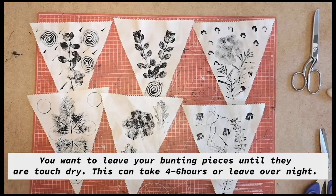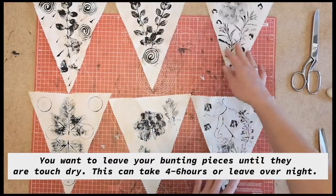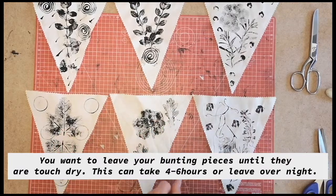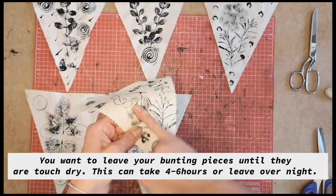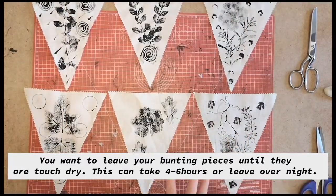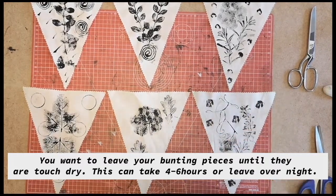What we're going to do is leave the prints to dry completely. You may want to leave them out on the table, making sure they're not touching — they're going to take a couple of hours until they're touch dry. You can leave them overnight, or do this in the morning and come back in the afternoon. Just make sure you check once they're touch dry before we get started.